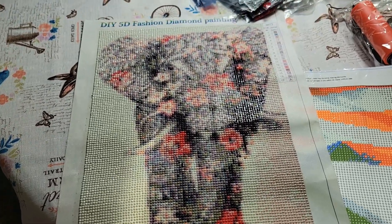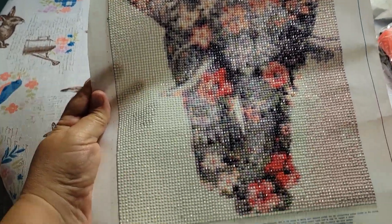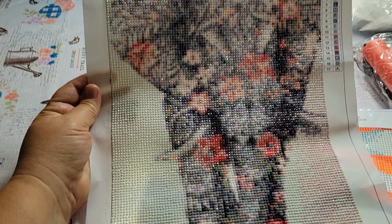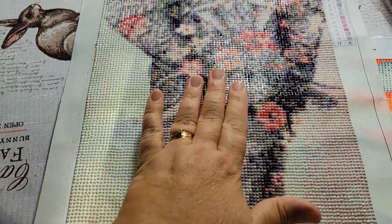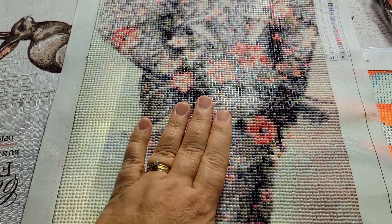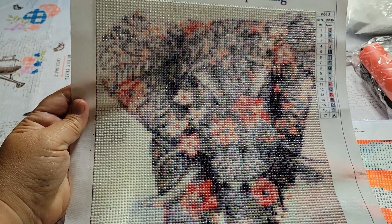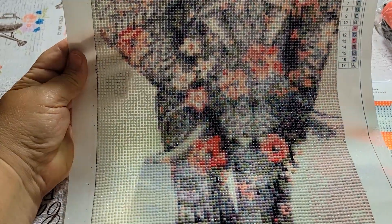Here is the elephant that I finished — this was a gift a couple years ago from my son and his family, and I think it turned out pretty good for my first one ever done. They say you can put Mod Podge on them to make sure the drills will be held on good, so I might do that. I have some of that stuff and then maybe frame it.